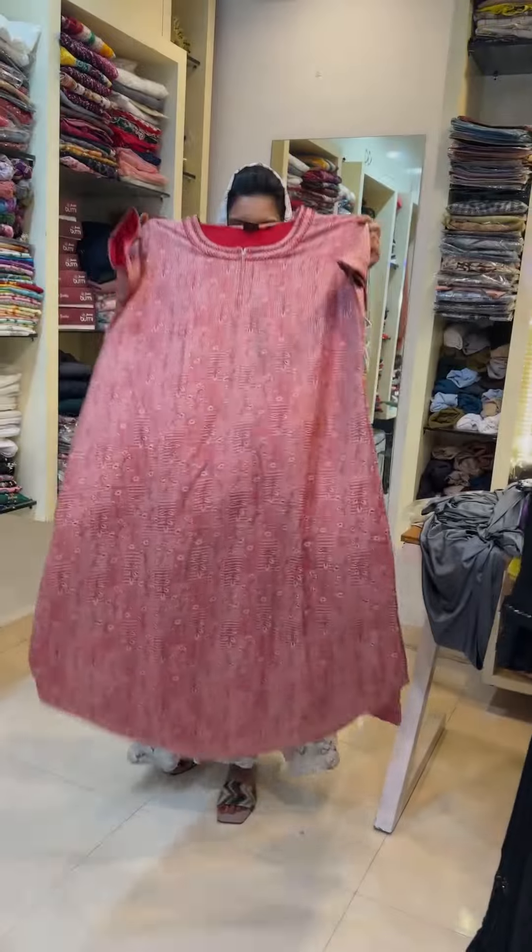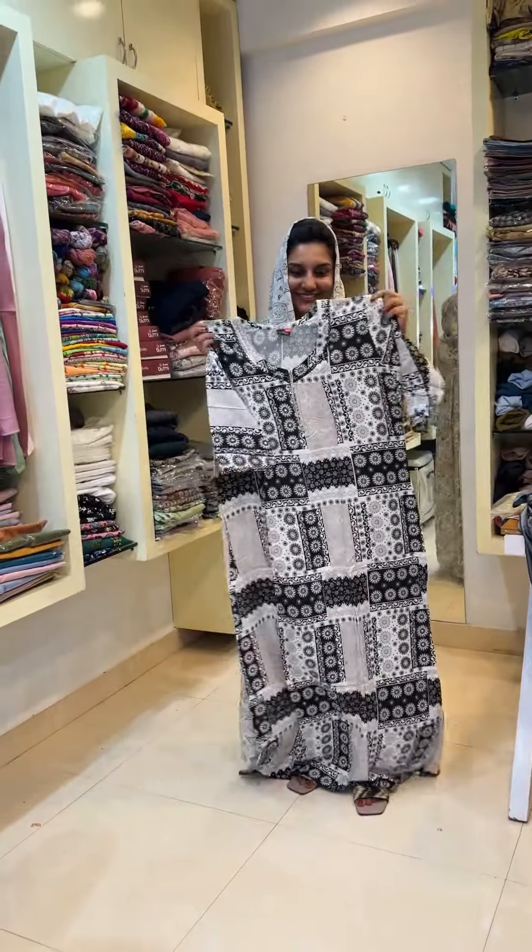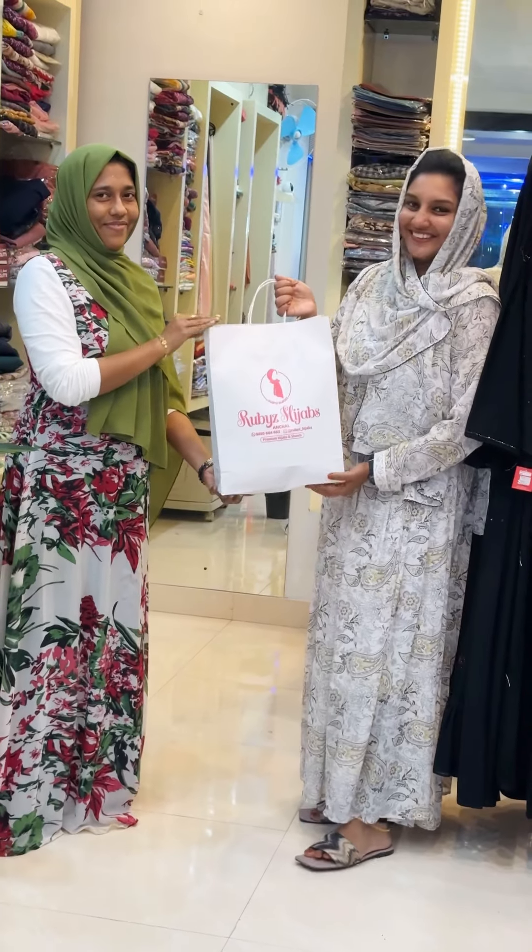This is the most ideal of our new items. If you are aware of Rubies, you are going to see all of the collections that we follow. Please follow us to see the exact location of Rubies Hijabs.